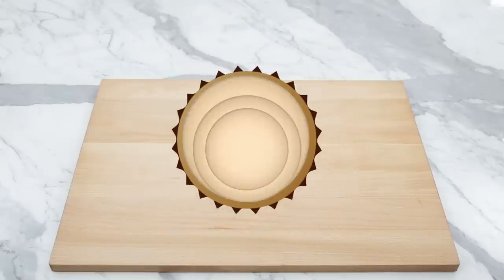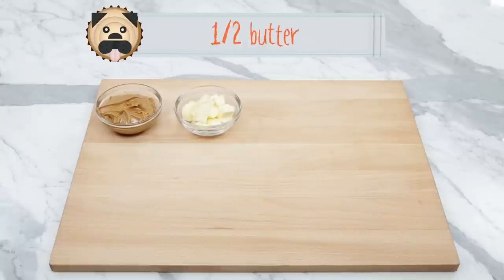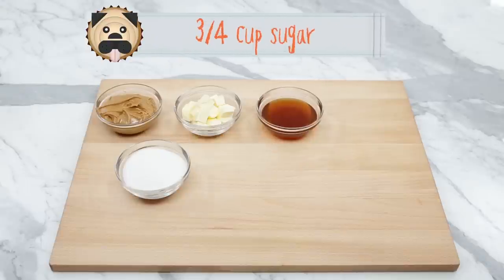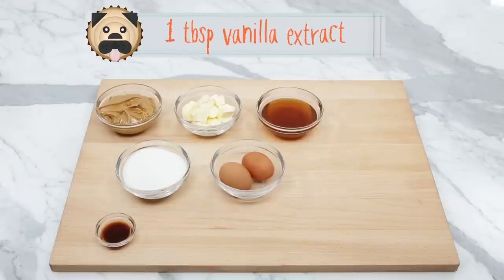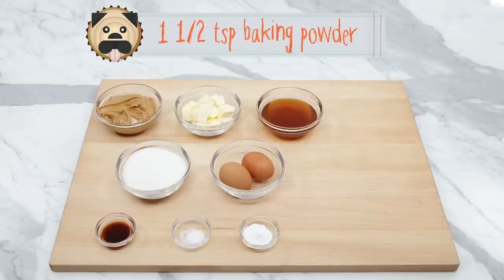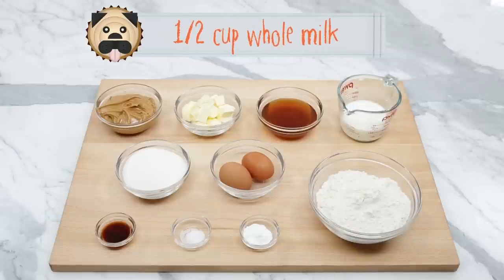Let's get started! The things you'll need for these Peanut Butter Pug Cupcakes will be: half a cup of creamy peanut butter, half a cup of butter at room temperature, half a cup plus 2 tablespoons of honey, three-fourths cup of sugar, 2 large eggs at room temperature, 1 tablespoon of vanilla extract, one-fourth teaspoon of salt, 1 and a half teaspoons of baking powder, 1 and three-fourths cups of all-purpose flour, and half a cup of whole milk.